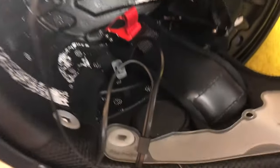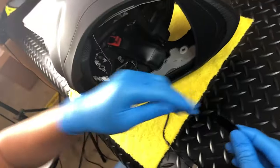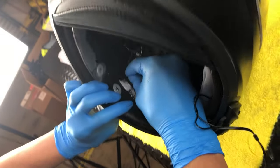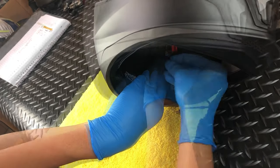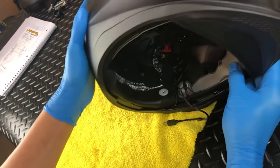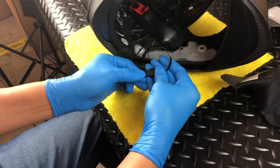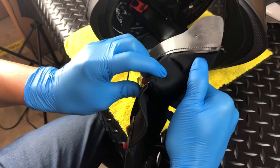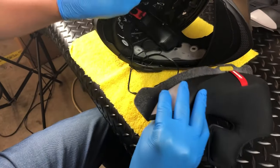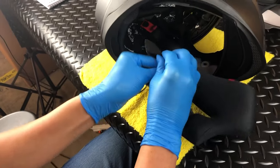With the control unit, speakers, and battery installed, it's time to tidy up the wiring. First, we recommend securing the excess wire from the right side speaker to the EPS with the provided Velcro tabs. With this done, connect the male USB-C speaker wire to the female USB-C wire coming from the control unit. Next, we need to gently fold and tuck the excess speaker wires into the small pocket built into the left cheek pad — that's the cheek pad on the control unit side. Be careful not to pinch or fold the wires.